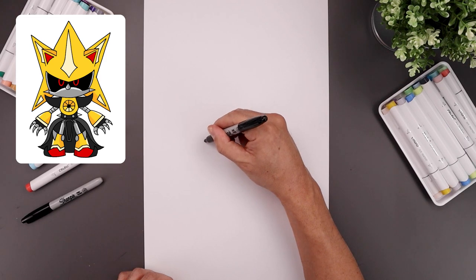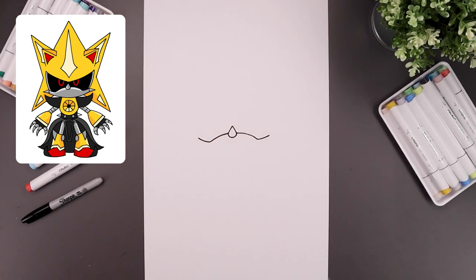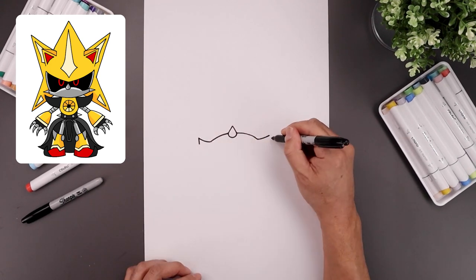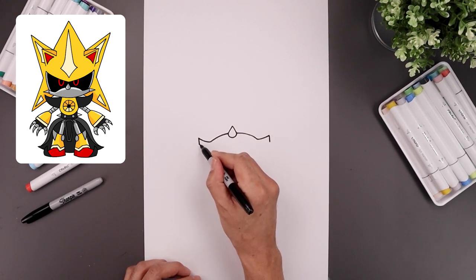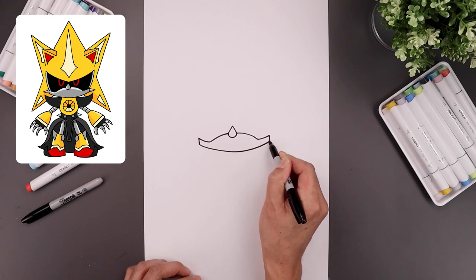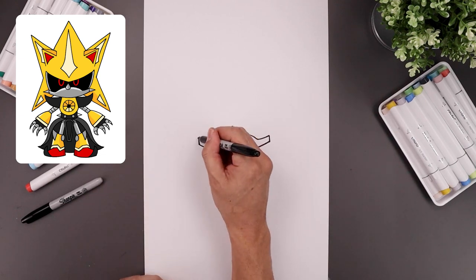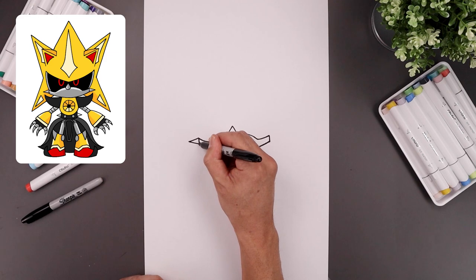From here, it's going to bend across and then up towards the cheek. Let's draw a short line coming down the side, then we'll round out the bottom of the chin and come down the middle, go across and then back up. Let's add a point on the side of the cheeks. From this point, angle this down and out and bring that back in towards the side.